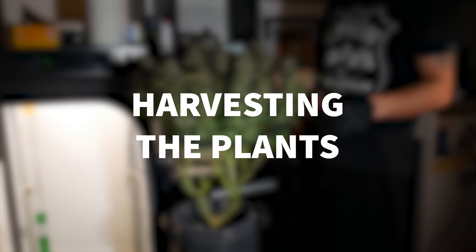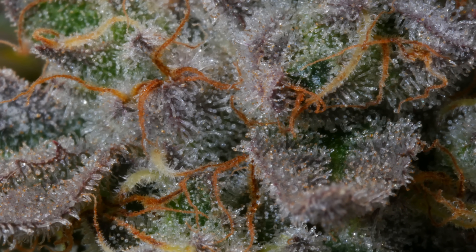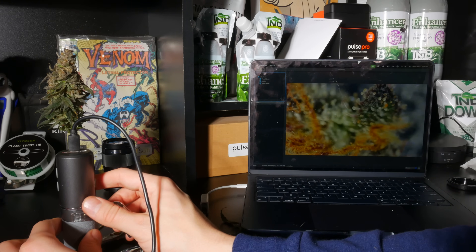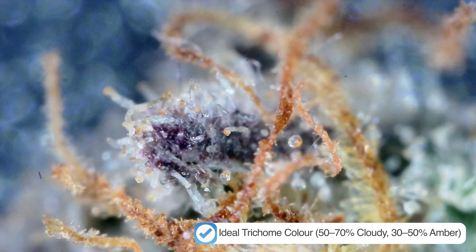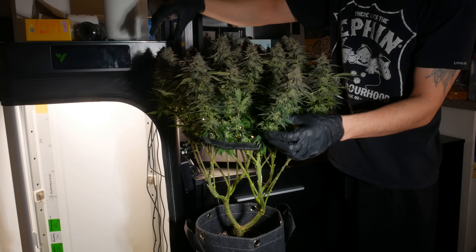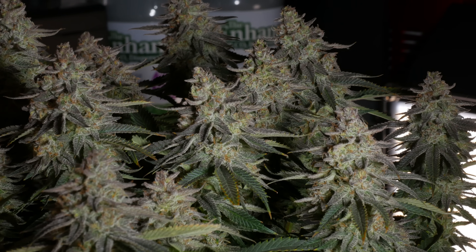As I mentioned earlier, the pistils changing in color from white to orange is one indication that the plants are ready to be harvested. To be safe though, we like to use a microscope to check and make sure a majority of the trichomes have changed from translucent to being more amber in color. Once that happens, we typically cut down the plants and hang them up to dry. This time we decided to just hang the entire plant in a cold room since it was the perfect environment — 60 degrees Fahrenheit with 60% humidity.